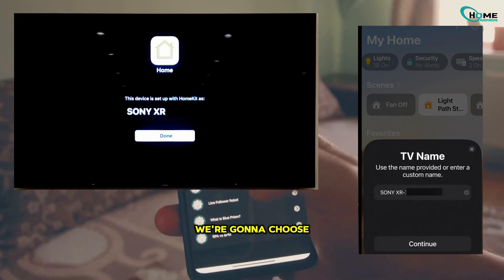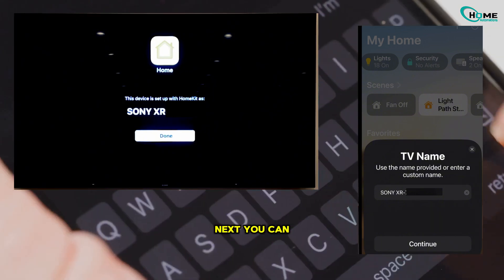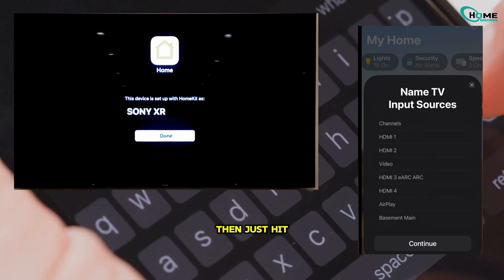Now back in the Home app, it'll ask you which room or area this TV is in. We're going to choose Basement Main Area for this example, but you can choose whatever fits your setup. You can either rename the TV to something custom or leave it as the default model name. Then just hit Continue.